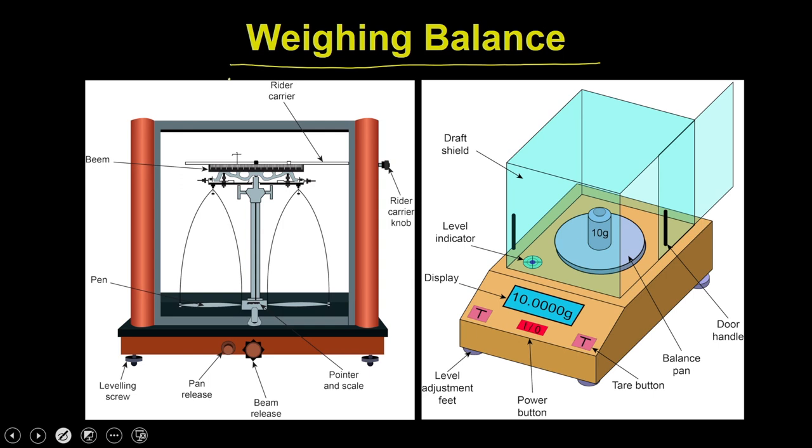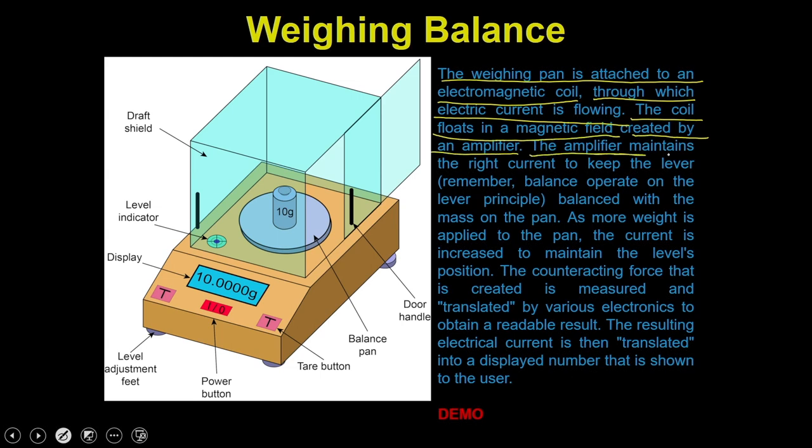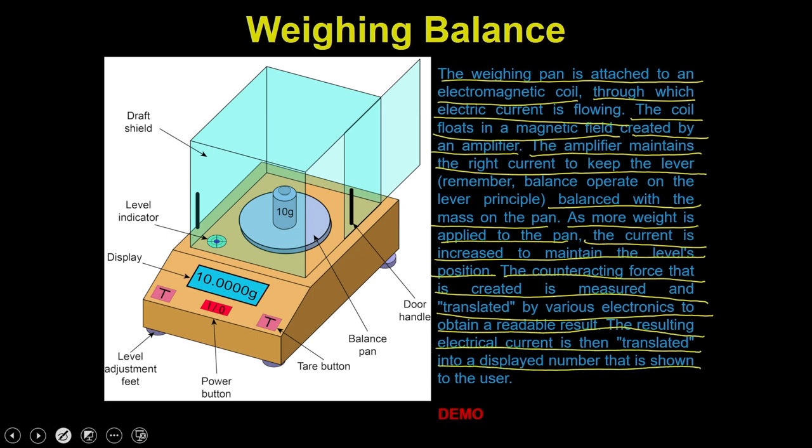Let us see how the digital balance works. The weighing pan is attached to an electromagnetic coil through which electric current is flowing. The coil floats in a magnetic field created by an amplifier. The amplifier maintains the right current to keep the level balanced with the mass on the pan. As more weight is applied to the pan, the current is increased to maintain the position, and the counter-correcting force is measured and translated into a readable result displayed to the user.